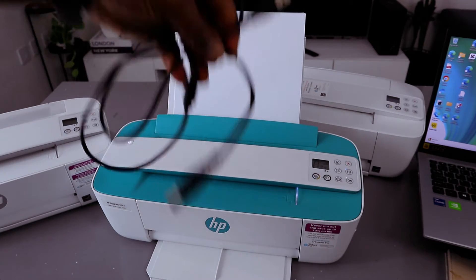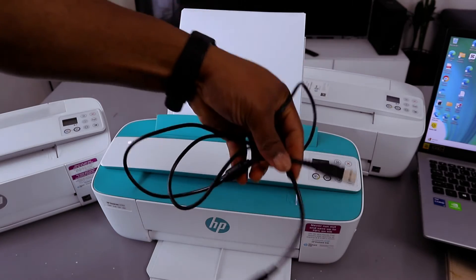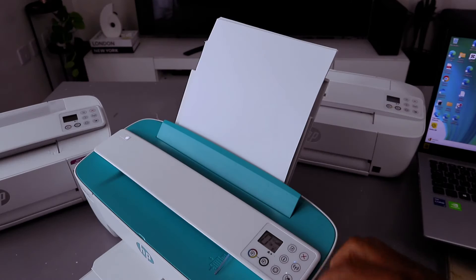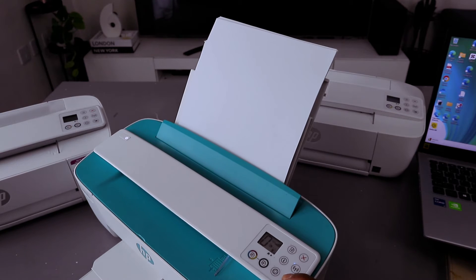What I want to do now is show you how to connect this printer to a laptop via USB cable. First of all, you need to switch off the Wi-Fi Direct button — switch it off.